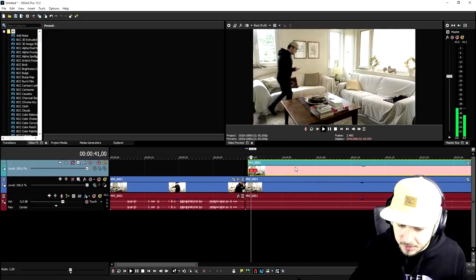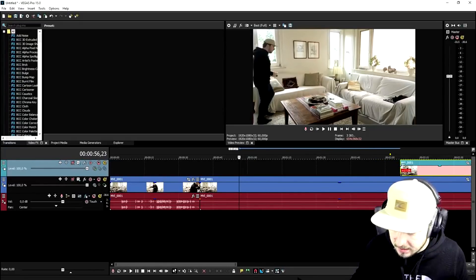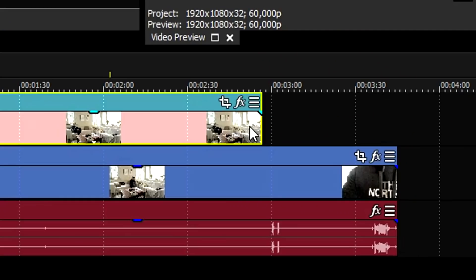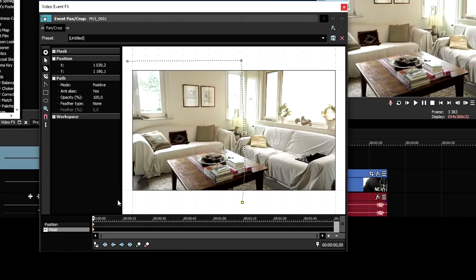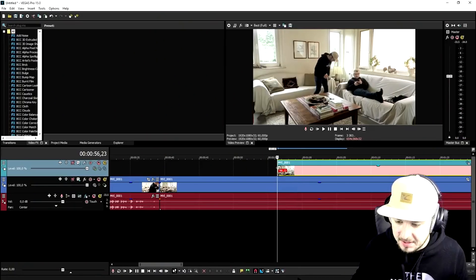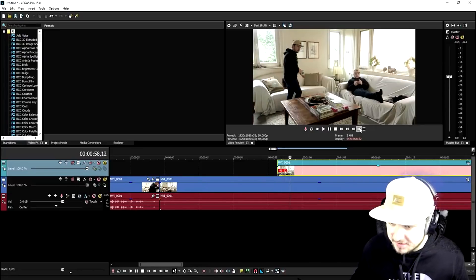The first thing we're going to do is make myself sit on the couch. Then we cut where I'm going away and walk into the screen with my cup of tea. I click on the event pan/crop and we're going to mask the whole area where I'm going to sit with my cup of tea. Select the anchor creation tool and mask around the place where I'm going to sit. As you can see, when I do this I'm walking into the screen - it looks really cool.